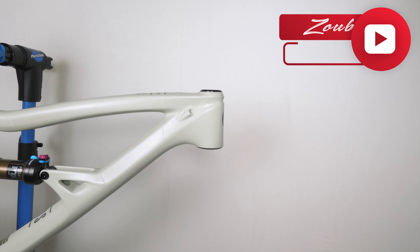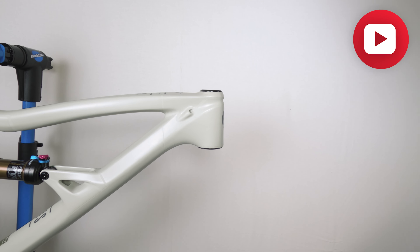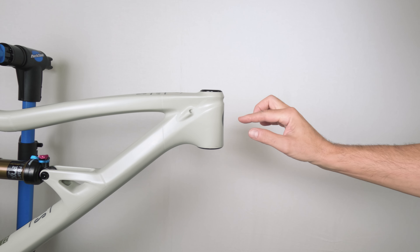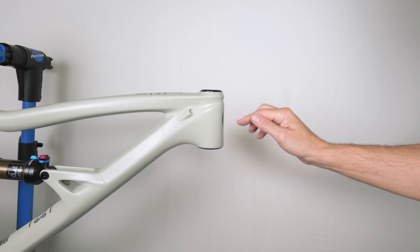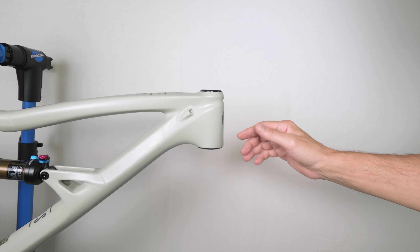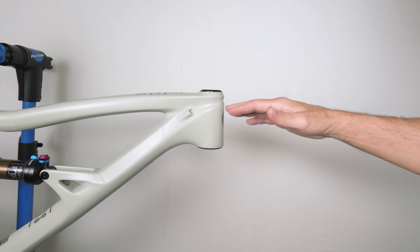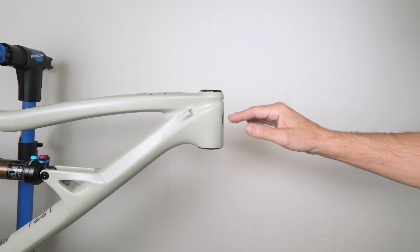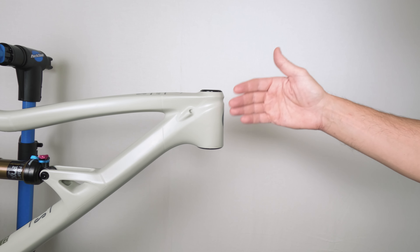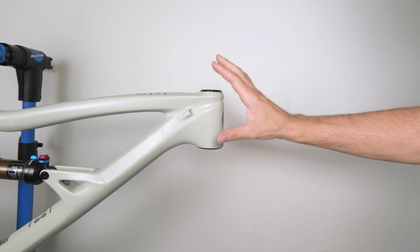Hey folks, we're back again with another video and this is a continuation of our new frame build series. Today we're going to be completing the headset on this frame. This is a very easy job, but many people make some big mistakes when getting this job done. Personally, I think there's a lot of bad information out there, which is one of the biggest reasons they make those mistakes. So hopefully in this video you get a better idea how to give yourself the most amount of options moving forward when it comes to setting up your bike in general.